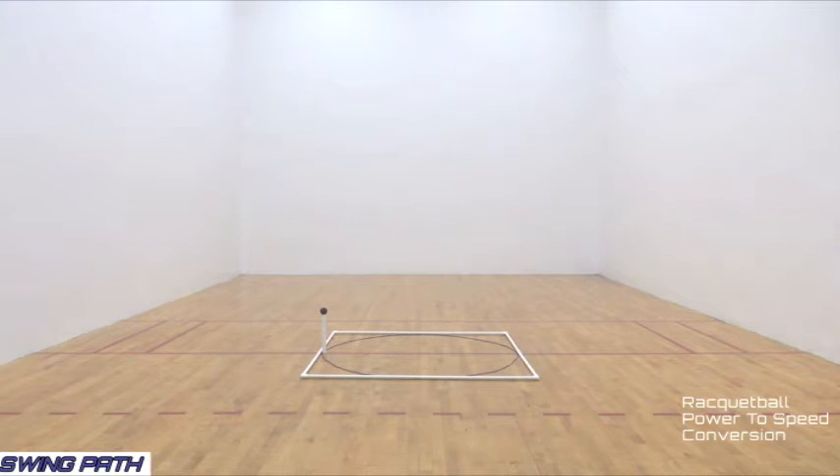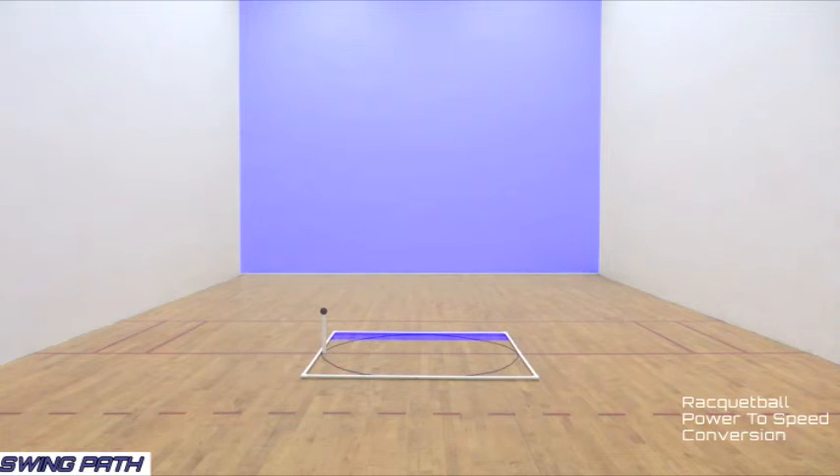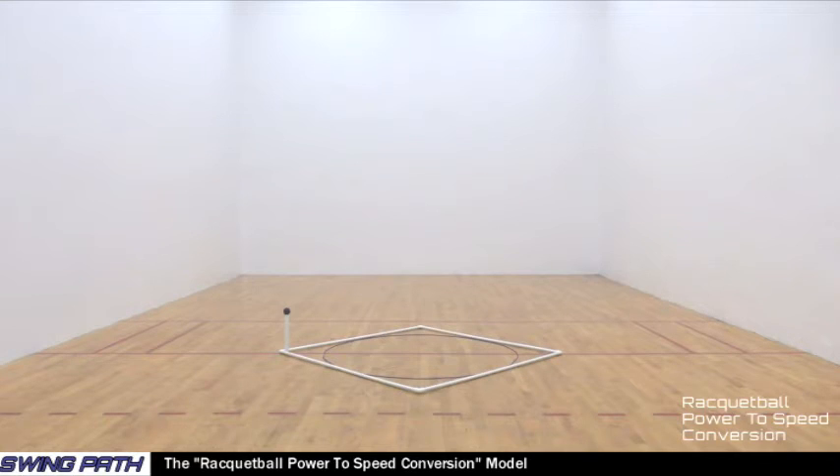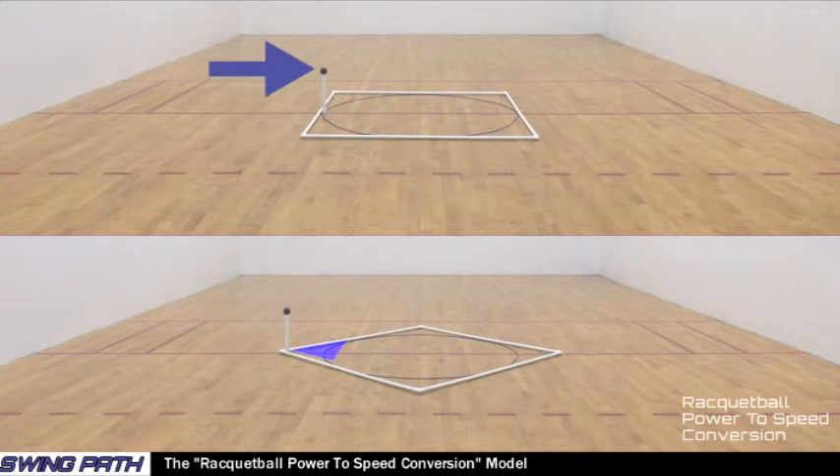Let's now look at how a single model change can convert the racquetball circle swing to the racquetball power-to-speed conversion model and lead the way for racquetball players to pursue their power and speed potential. If you look at the white square portion of the racquetball circle swing model, you can see that each side is parallel to, or faces, a wall of the racquetball court. A major change found in the power-to-speed conversion model is to alter the white square orientation to a 45 degree offset. A second major change is that the racquetball contact point is now located in a corner of the white square instead of in the center of a side, as used by the circle swing.